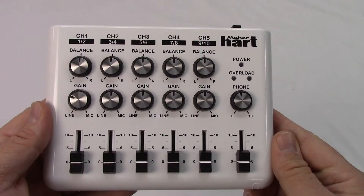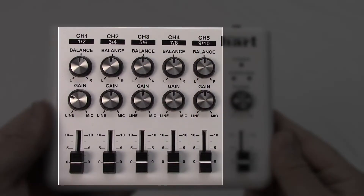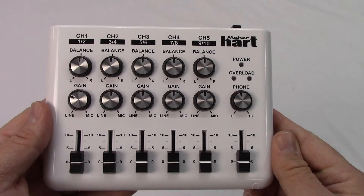Taking a look at the front of the device, for each input channel we can control the level, the gain, and the balance. On the right side of the device are the volume controls — one is for the headphones, and the other is for the two outputs on the back. Below that, you can see the headphone jack.